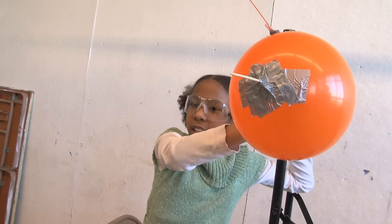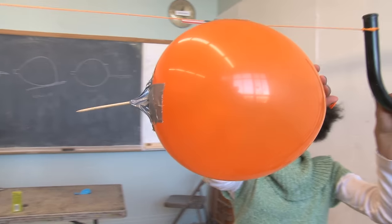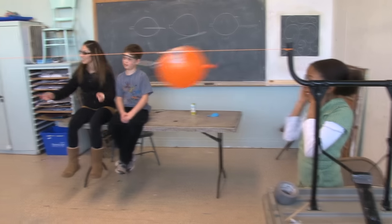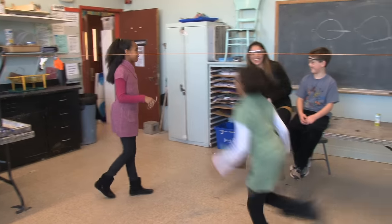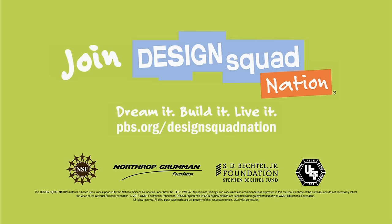Are the jousters ready? Yes. Three, two, one. Joust! Instructions to create your own balloon joust are on the Design Squad website. I think it might have hit somewhere that wasn't protected with tape.